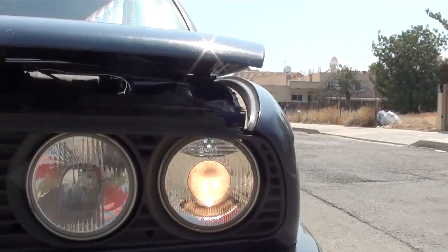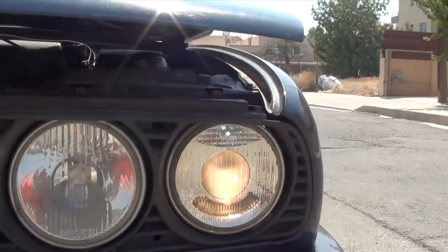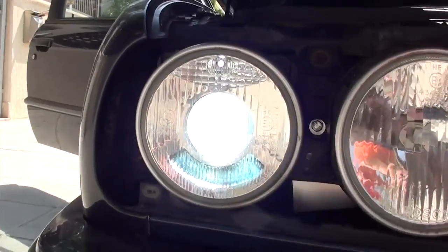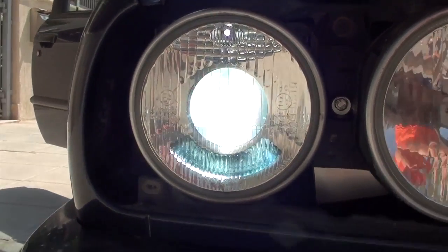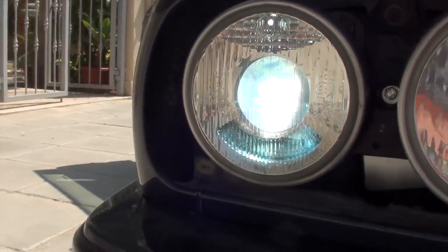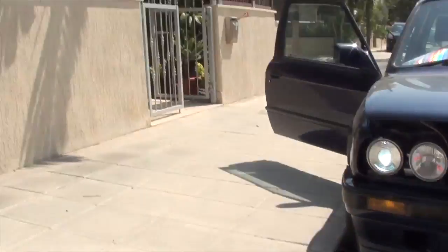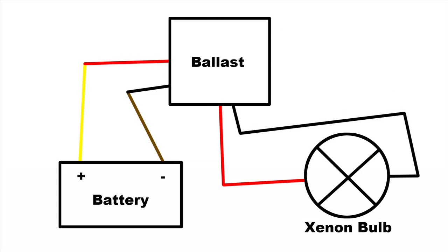I've reconnected the battery and powered everything on — victory! As you can see, this is the side with the original halogen bulb and here is my brand new HID. This is a 6000K bulb and I really like the look of it.